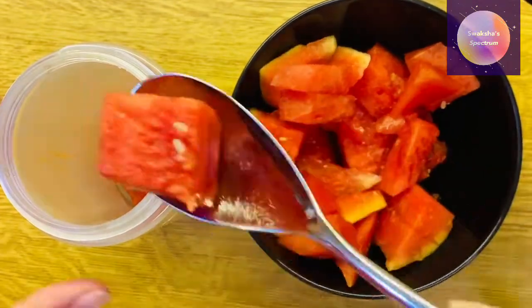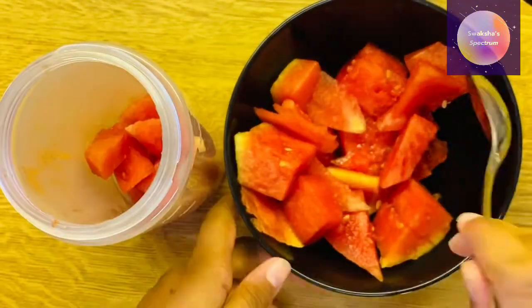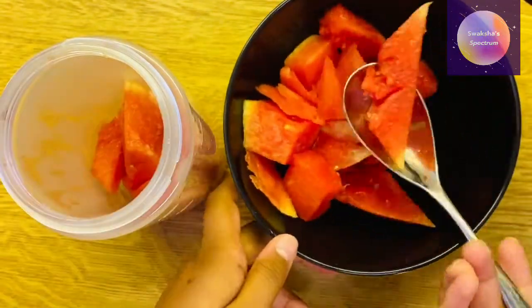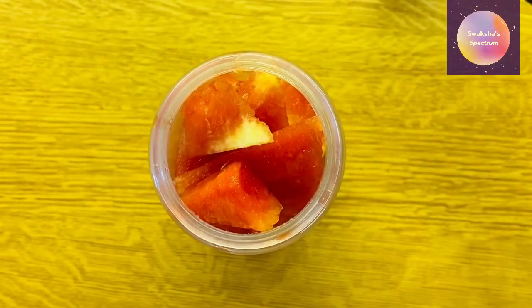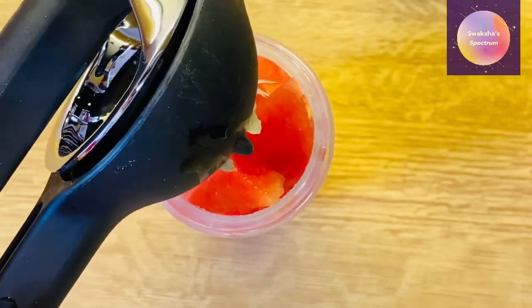I started off by pouring the watermelon slices into the blender because I wanted a watermelon flavored slushie, but you can choose any other fruit. And now I'm going to be adding some lemon to give it a more sour taste. I'm just squeezing it in.